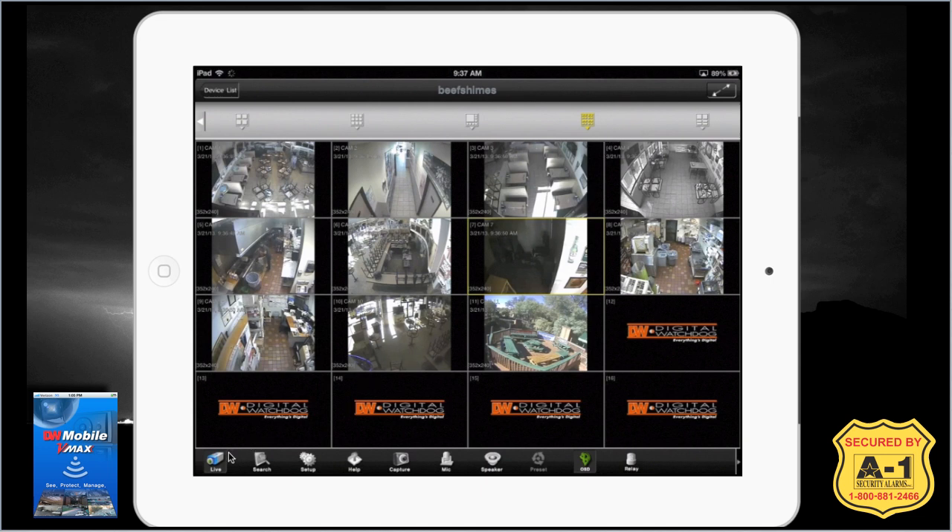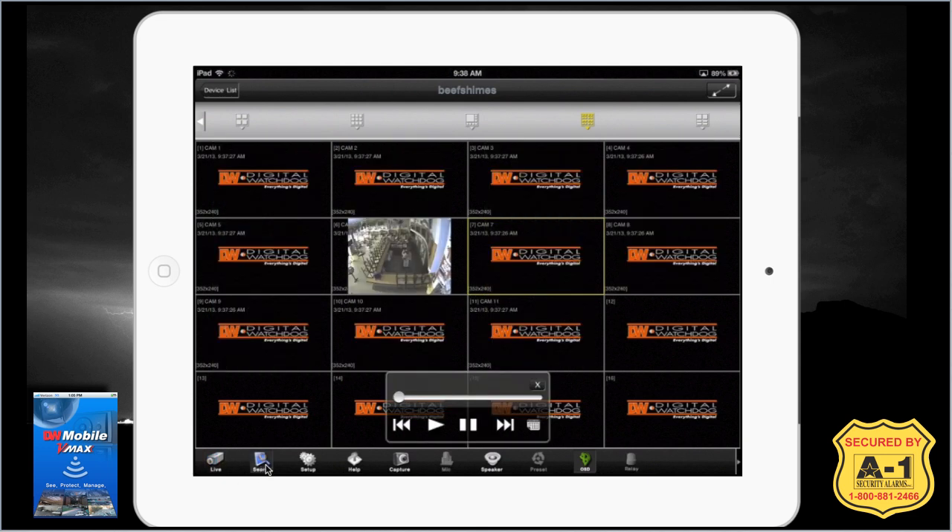Now let's go over the bottom horizontal menu. Always consult your user manual for more detail. Also, a special note when it comes to the setup: unless you really understand the equipment, don't go into the setup menu, because you can turn the DVR off or cut off the online viewing. For live viewing, click and highlight live. Next to live is the search option, which allows you to remotely go back and view previous recordings.